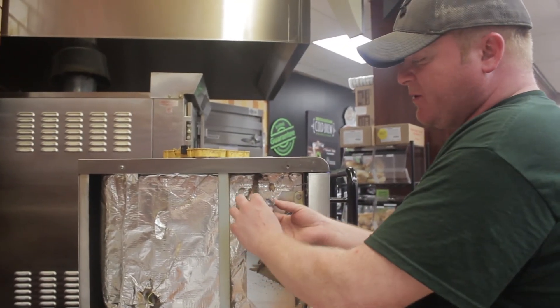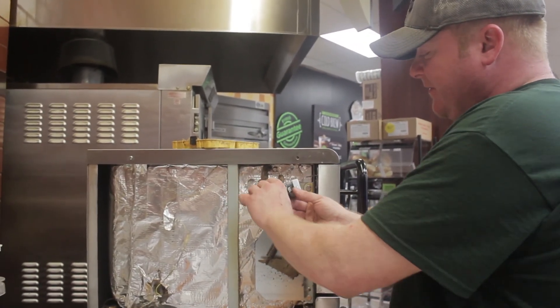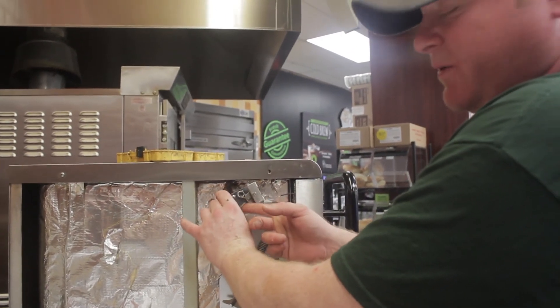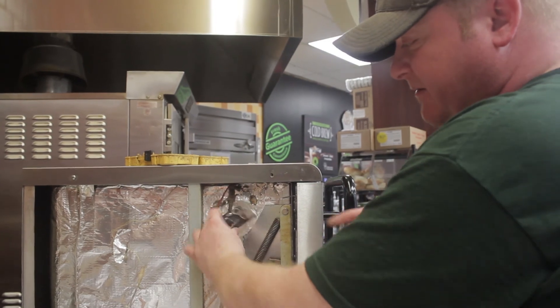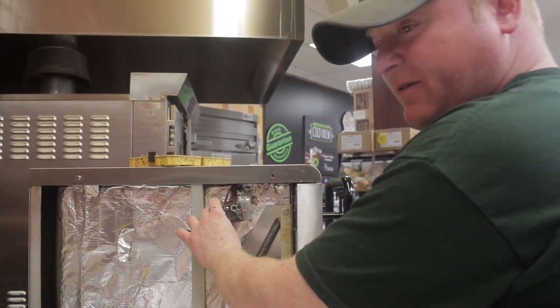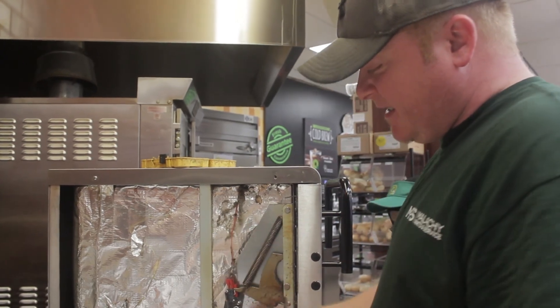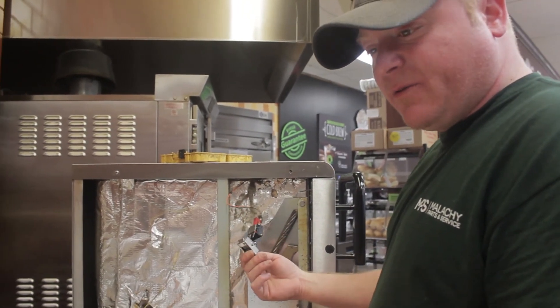This is the door switch here — it's supposed to mount to here, so when the actuator hits it, this goes up and hits the switch. But this was just hanging; the screws came out, the mounting screws. So of course when they close the door, it's going to say door open because it doesn't register these switches being closed.